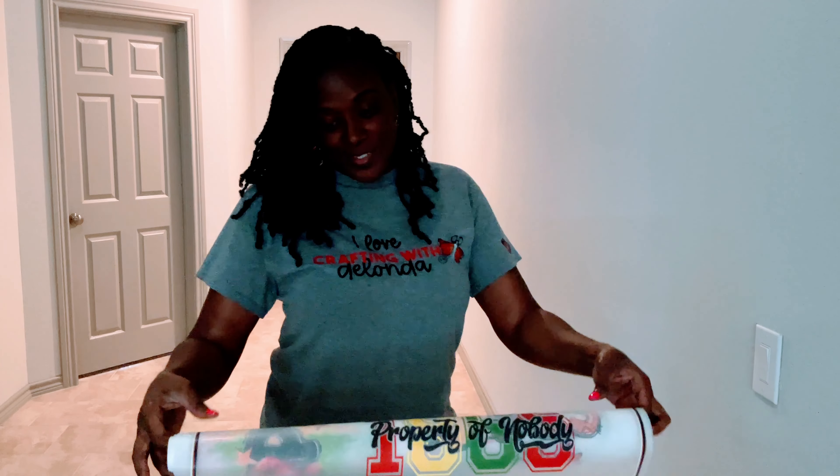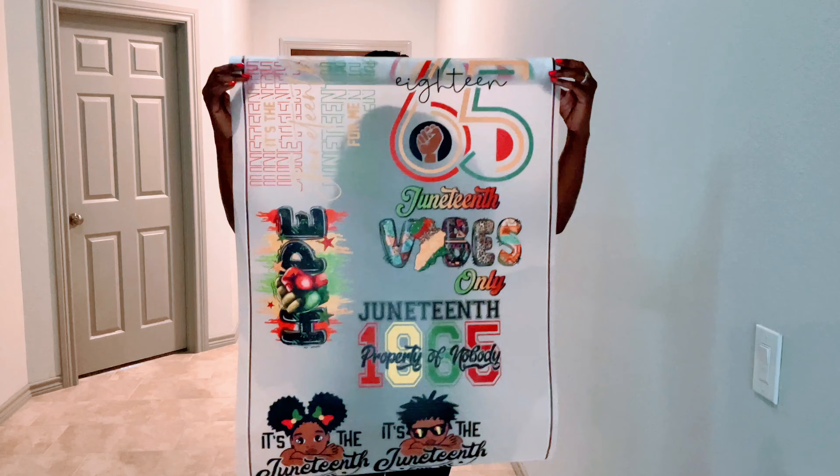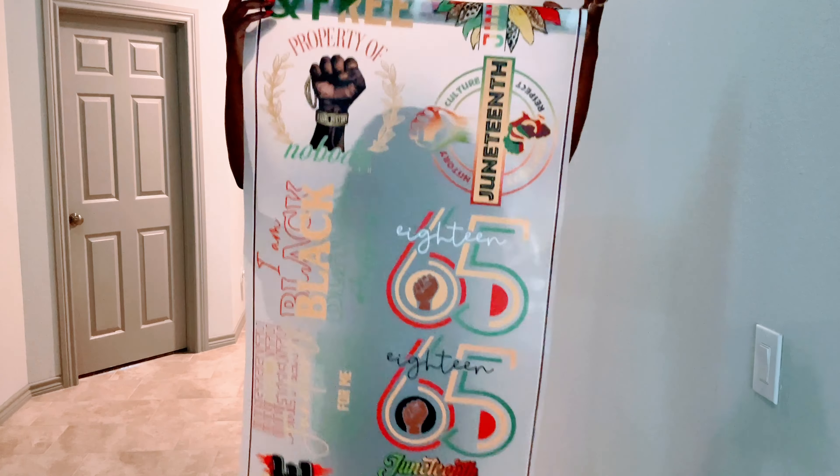Atlanta Rhino sent me this big game sheet of their Juneteenth DTF Transfers, and the only way to really let you see them was to stretch it all the way out so you can see all of the options. The hardest part about this is going to be deciding which one to use. Let's get started.